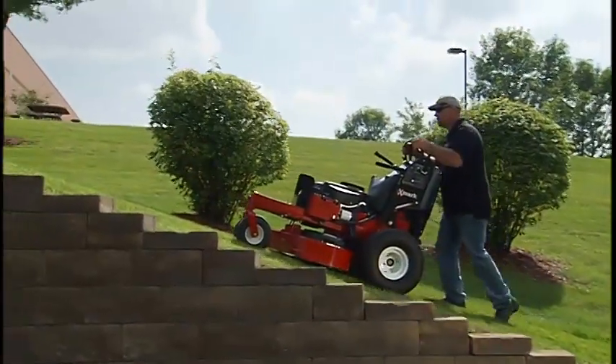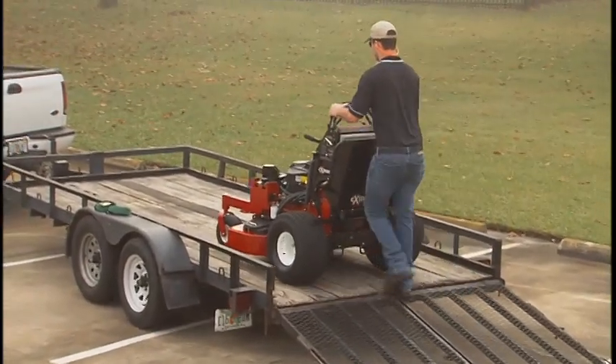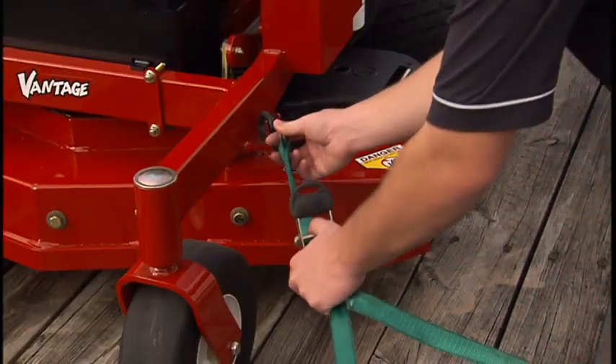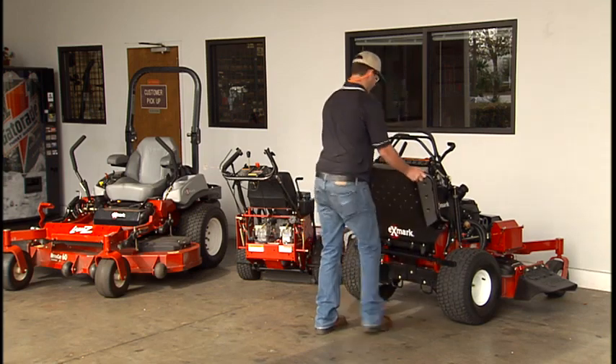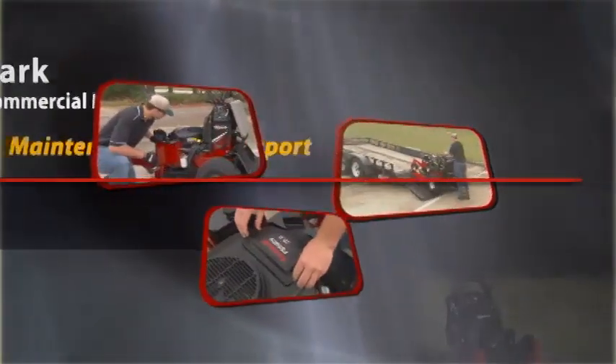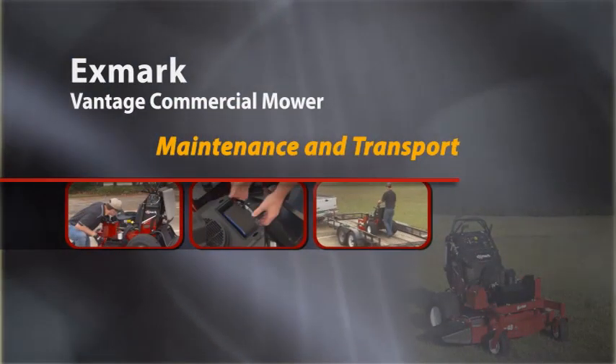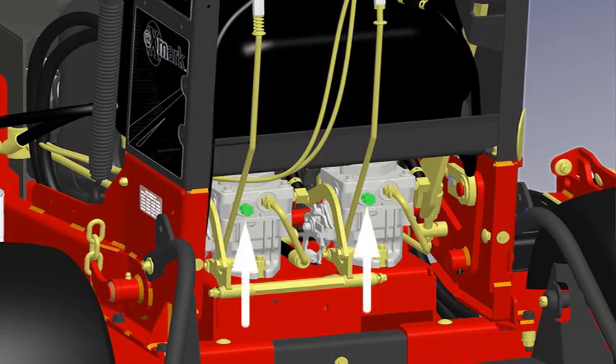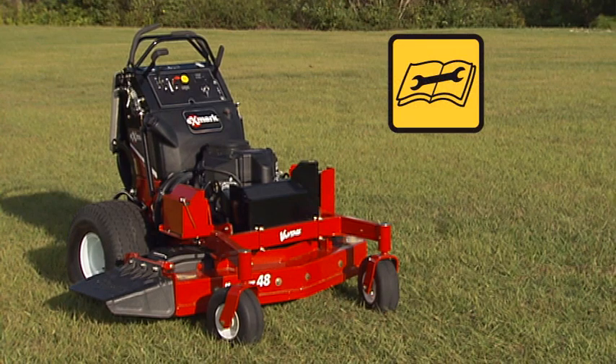These challenging conditions might include steep hillsides and ramps when loading onto a trailer. The Exmark Vantage Mower is equipped with bypass valves which allow the Mower to be pushed by hand without the engine running. Never tow the Mower — towing can cause severe damage to the hydraulic system. Consult your Operator's Manual for specific instructions on opening the bypass valves, which allows hydraulic fluid to bypass and permits the wheels to turn freely.